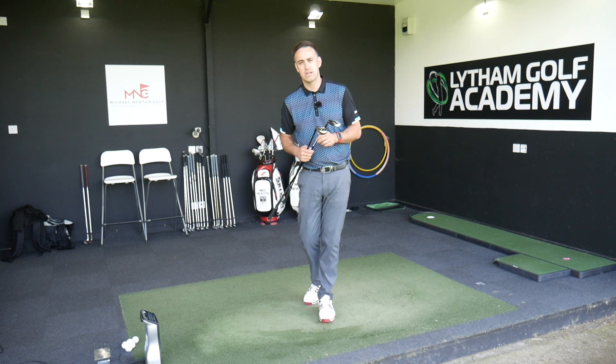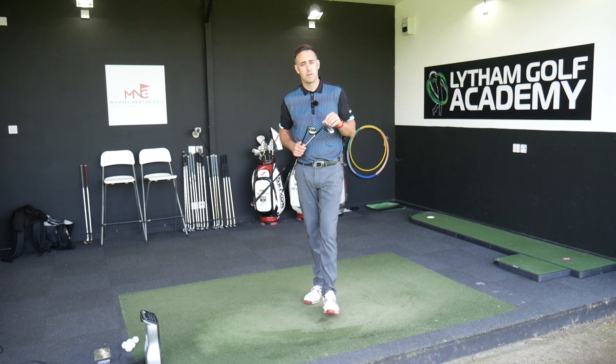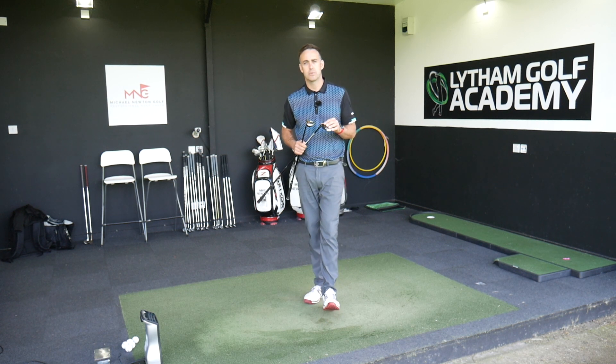Okay, thanks very much for watching. Appreciate you watching, as always. If you haven't subscribed, smash that subscribe button and ring the bell for future notifications — be one of the very first to watch content as soon as it lands on the channel. Also follow me on my social media platforms, both Instagram and Twitter. The handle there is at NNGolfCoach, and hopefully we'll catch up with you all very soon.